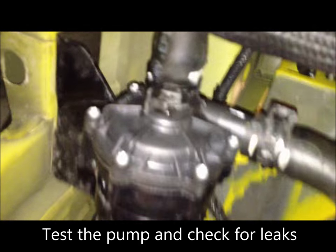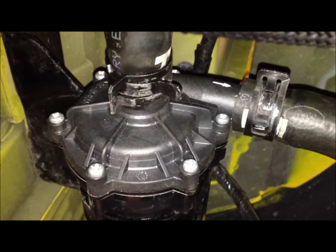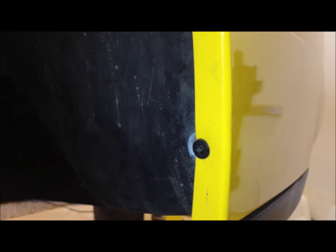Now we're just testing the pump, and from underneath we're just making sure there's no leaks. Just push the push pin back in for the fender well, put the fender well liner back in, and install the screw.